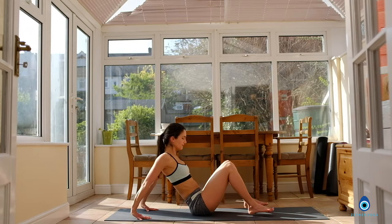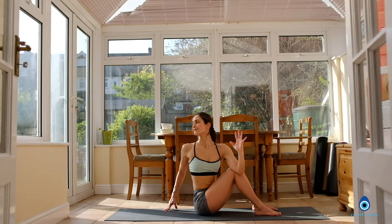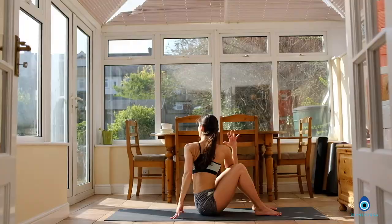Inhale, reach your left arm up. Exhale, twist to the right side. Breathe in, lengthen the spine. Exhale, turn to the right. Breathe in, breathe out. Inhale, exhale, come back to center. Reach your right arm up, left hand behind you. Inhale, lengthen the spine. Exhale, twist to the left.